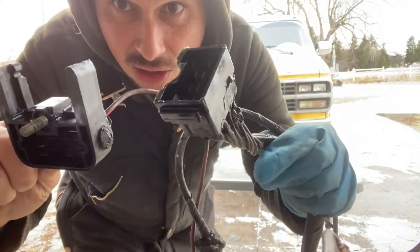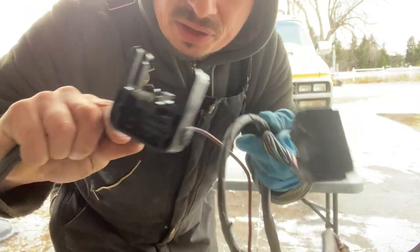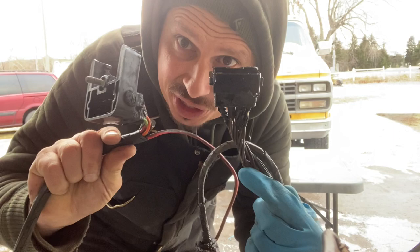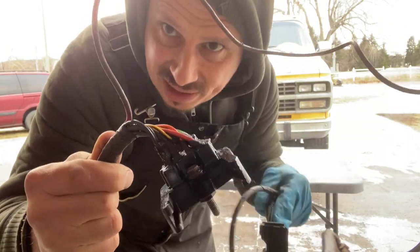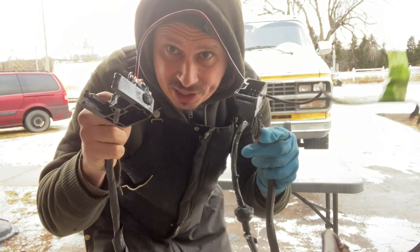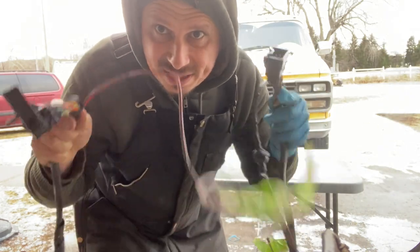We got all the connectors nice and clean, as you can see. Nothing too crazy — we didn't go all nuts with it, but we can see all the wires now. We're going to take these harnesses, bring them in the house, put them on our table, and start the repair.